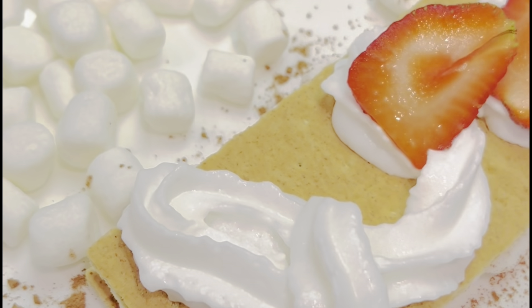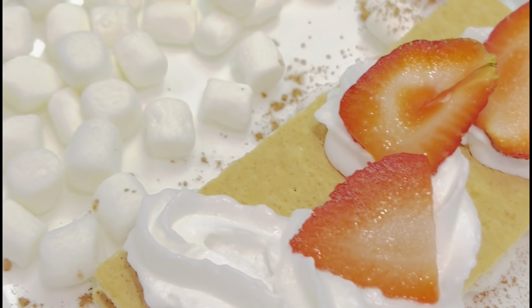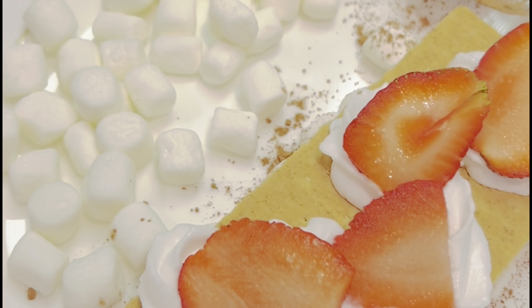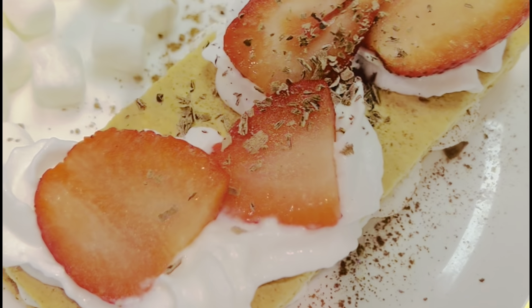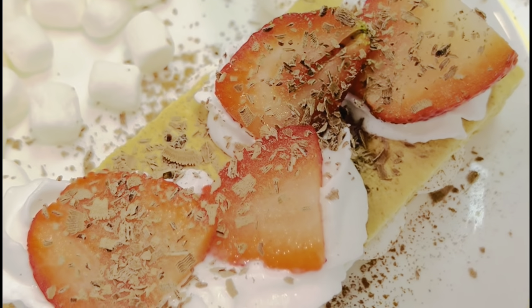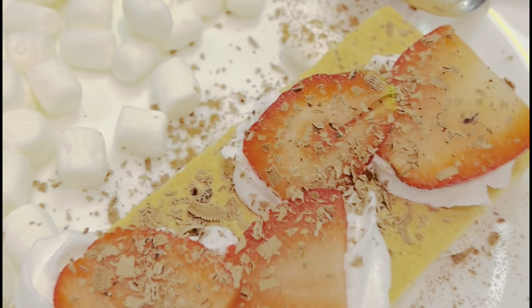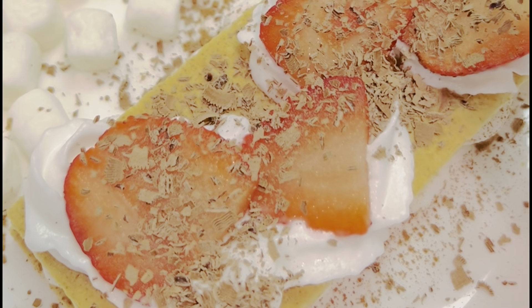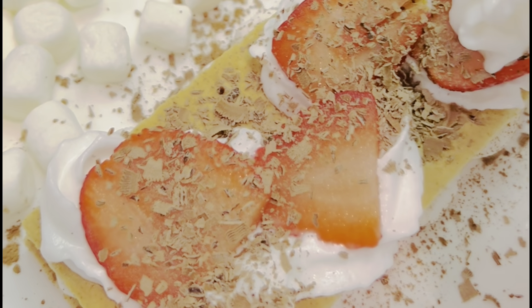I just went ahead and put my sliced strawberries on top — put as many as you like, it's just going to make the dessert look even more beautiful. Then I did the chocolate and cocoa powder and another serving of whipped cream on top of that.